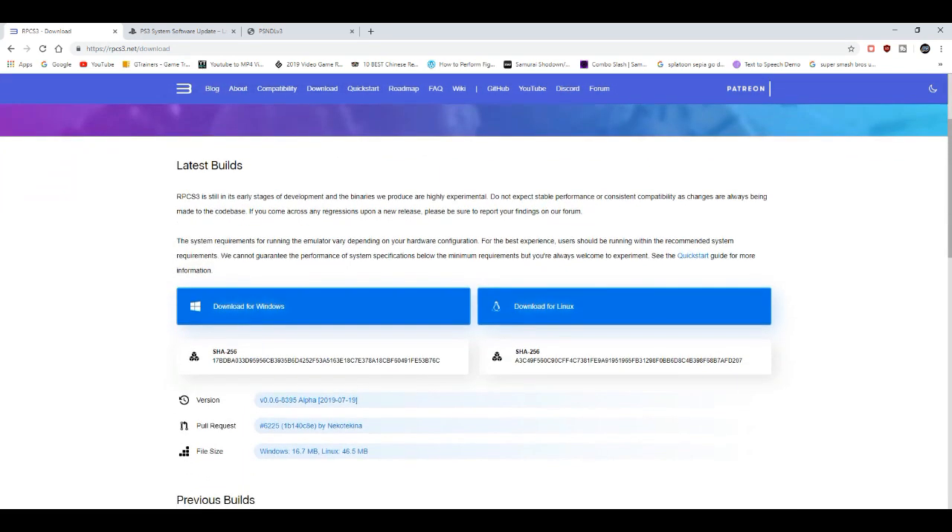When you get to the download section, I'm going to download for Windows. Make sure you guys have 7-Zip, WinRAR, or any compressed file opener, because the download is going to come as a compressed file. So I'm basically going to download it, which is going to take a couple of seconds.